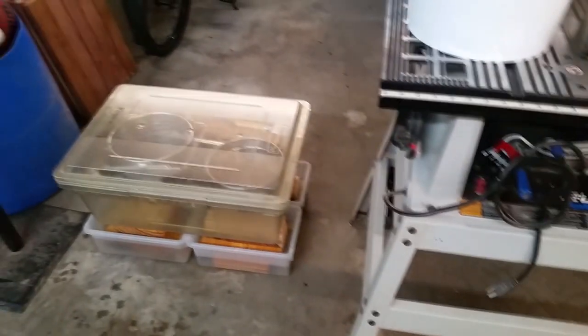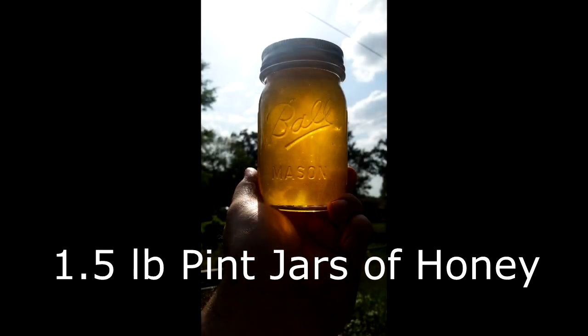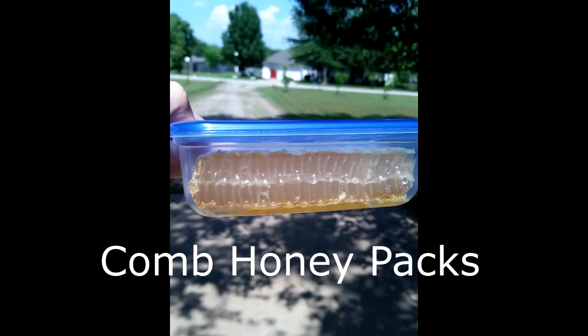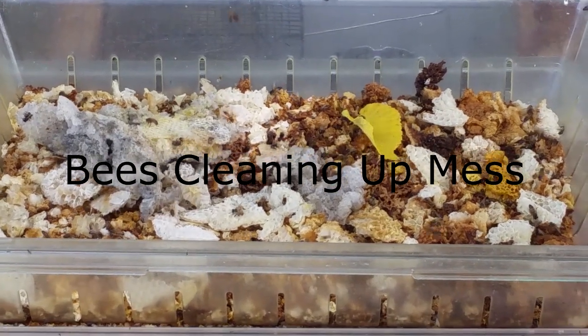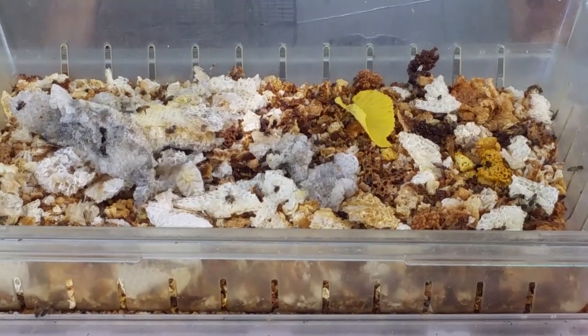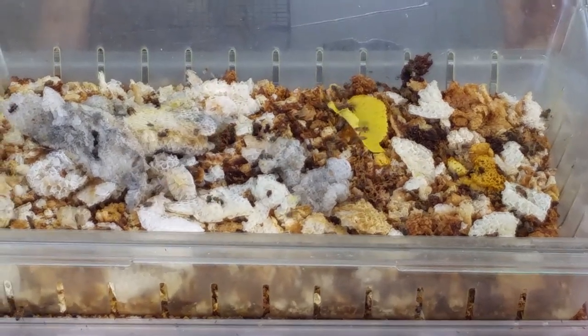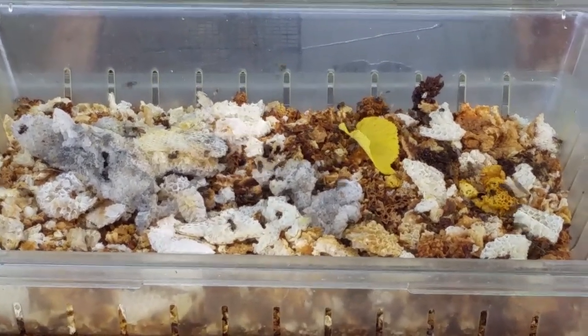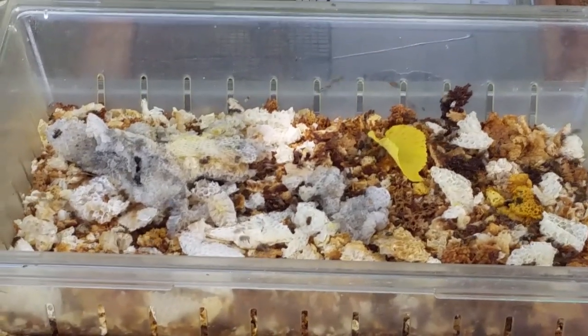When I get some in jars I'll let you see. Bye.